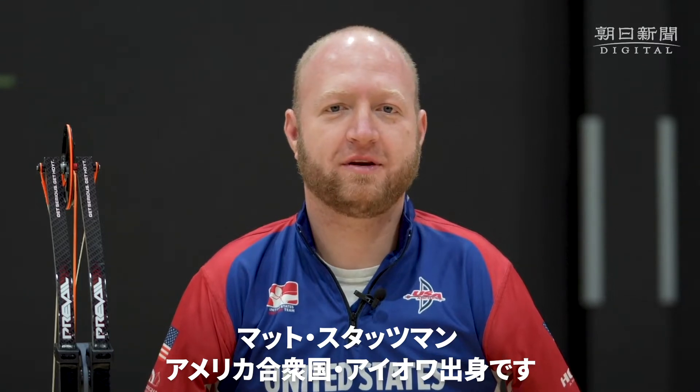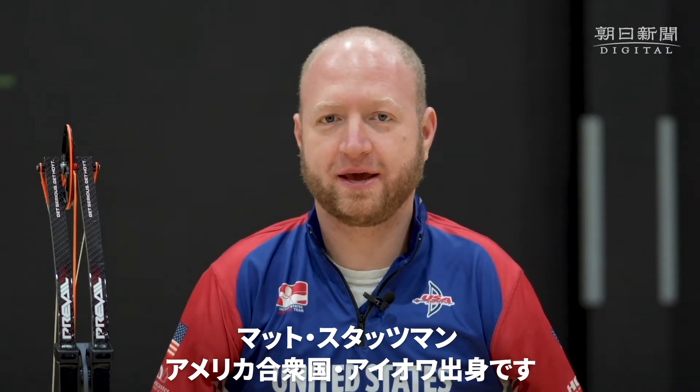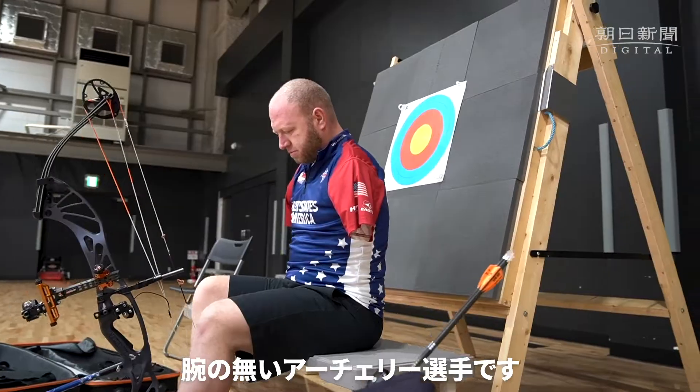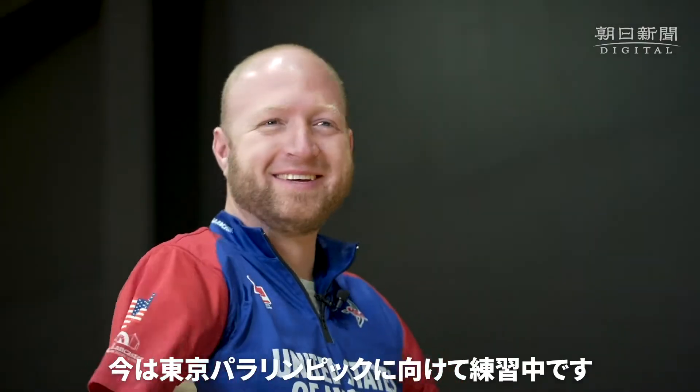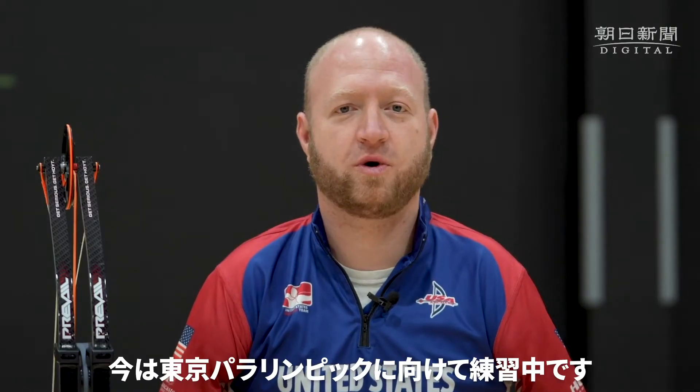My name is Matt Stutzman. I'm from Iowa, USA. And I'm the Armless Archer, as well as the 2012 Paralympic Silver Medalist from London. And I'm currently training for the Tokyo 2020 Paralympics.